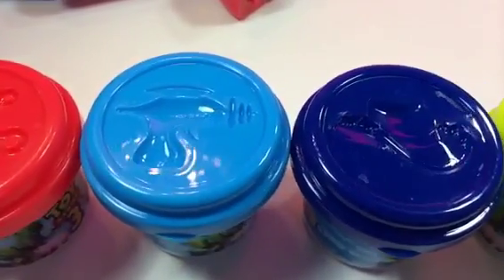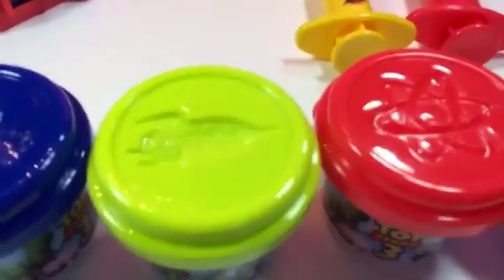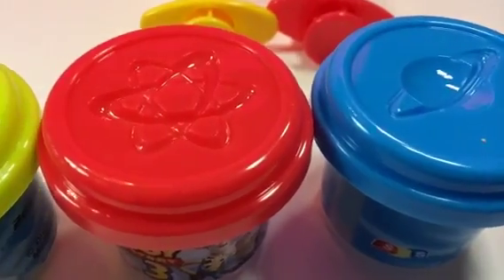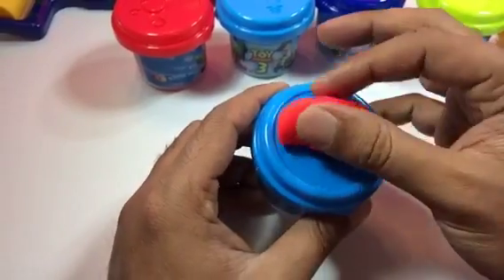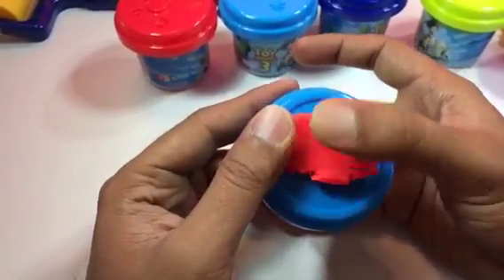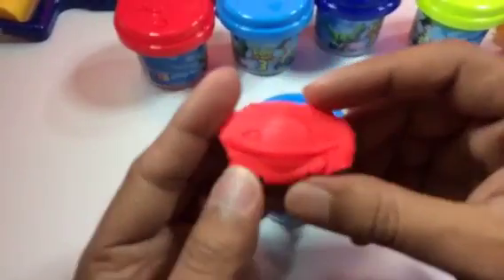On the top of the cans there are some space logo signs, and six of them have Saturn on top. You can use any Play-Doh you want — here I'm using red Play-Doh to make a Saturn shape. Let's see how it comes out.